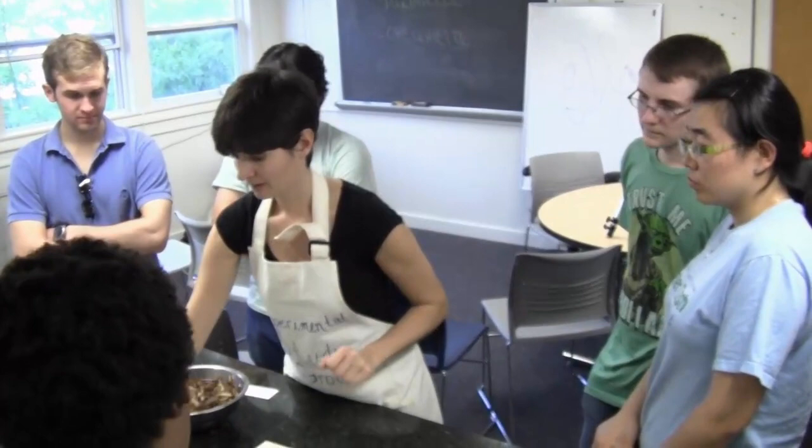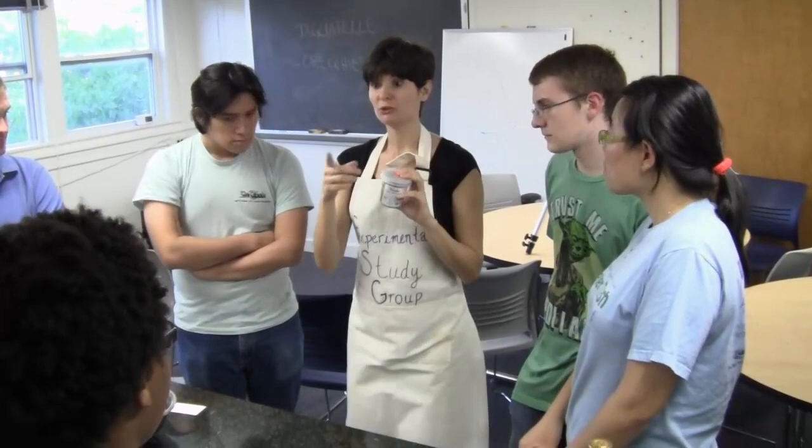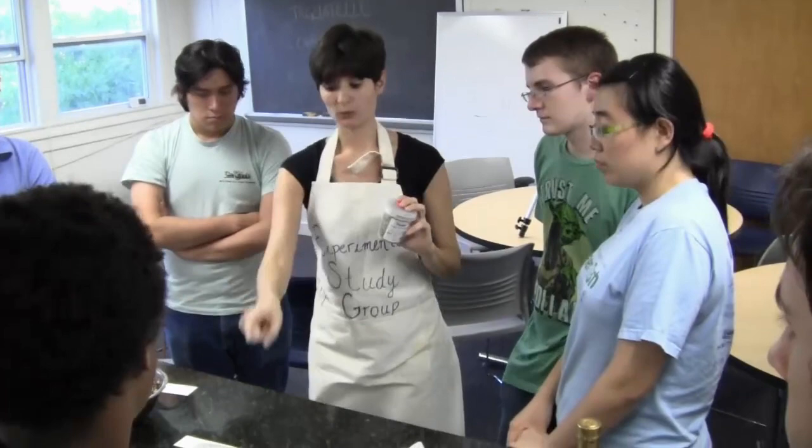I forgot — i capperi. These are capperi sotto sale. As you see, there's a lot of salt, so you will have to rinse them very, very well, and then squeeze them. And then we will add them to our mix.